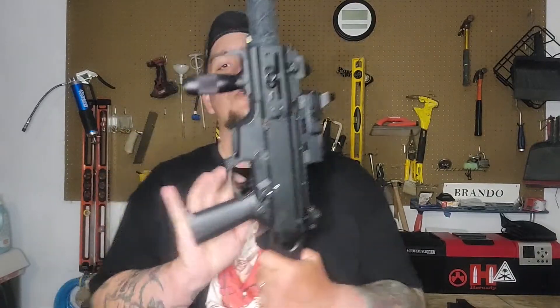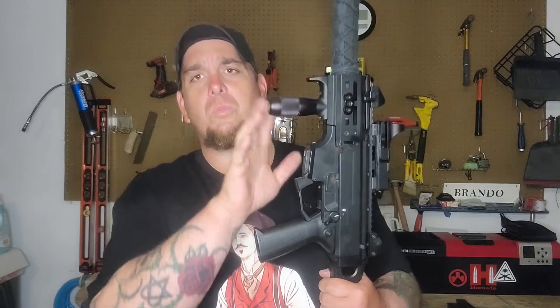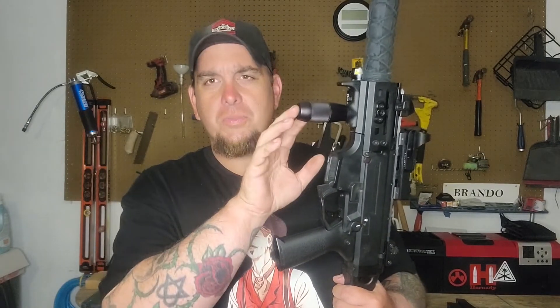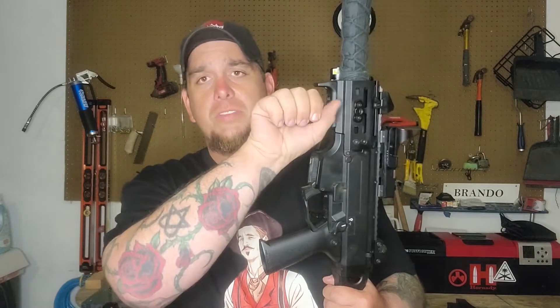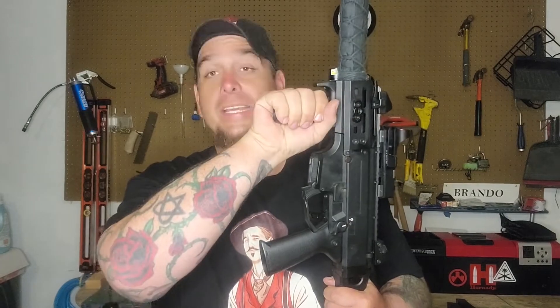From there, we'll move on to the forward grip. This is just an aluminum forward grip. The reason I went with aluminum instead of polymer is because, again, worrying about heat distribution from the barrel, I thought aluminum would do better at absorbing the heat. So far it's done phenomenal - after two magazine dumps, I'm able to grab hold of the handle without feeling any heat on my hand.